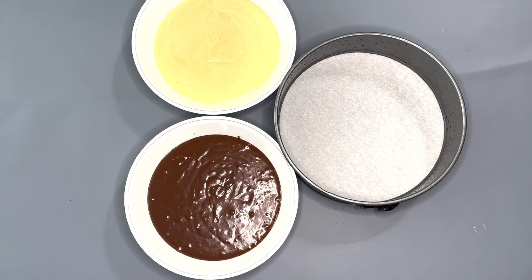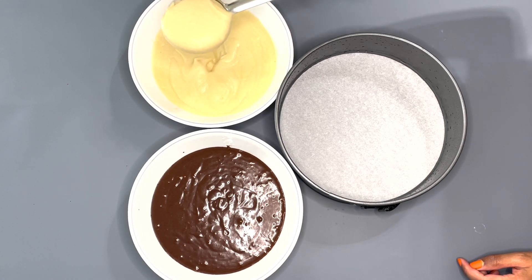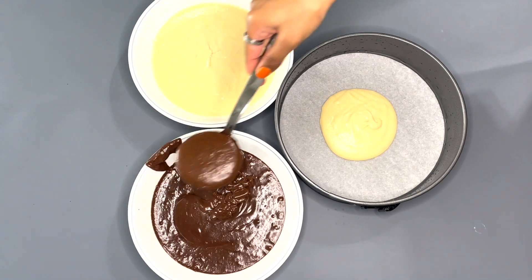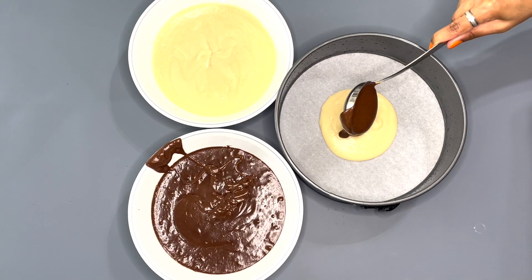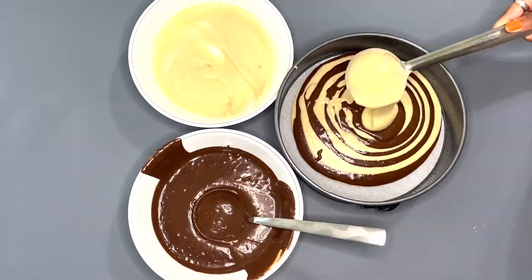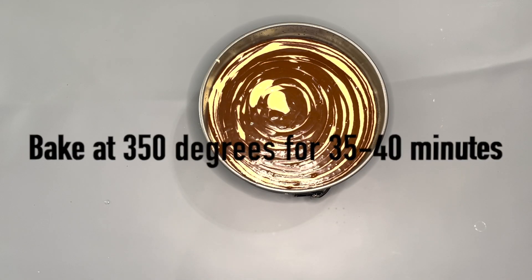Now it's ready to assemble. I've got a springform pan lined with parchment paper at the bottom and spread oil on the sides. I'm going to take a ladle and add in vanilla cake batter at the bottom of the pan, then add chocolate cake batter in the middle of the vanilla, and continue overlapping the chocolate and vanilla cake batter until it's all used up.